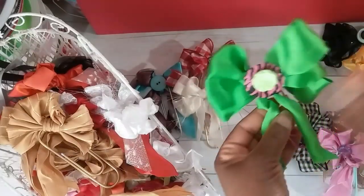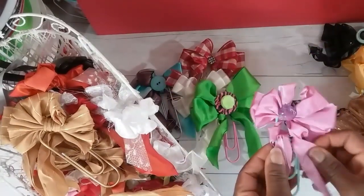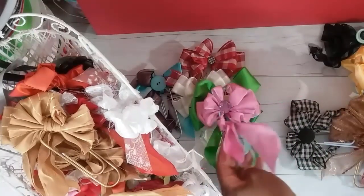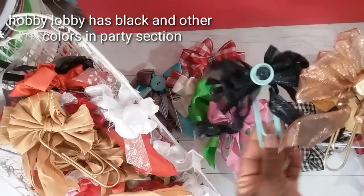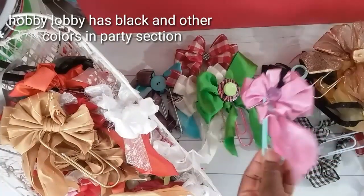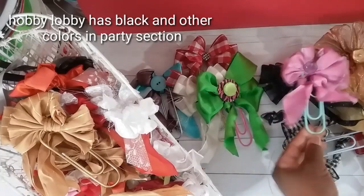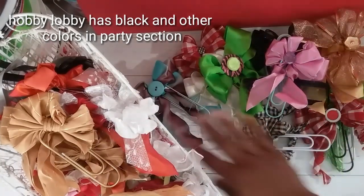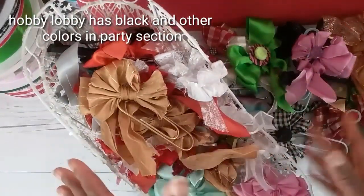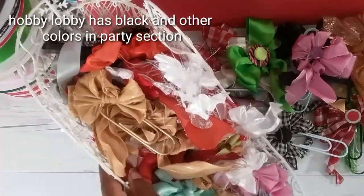They come in different colors. I first saw these at Tuesday Morning, but since then I have found them at TJ Maxx and at Marshalls. My favorite color is the mint — I don't see this color as often, but TJ Maxx and Marshalls do get them in quite often.